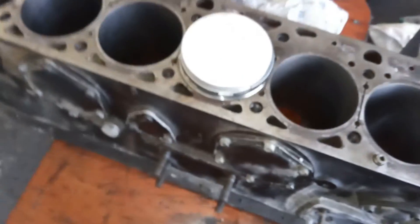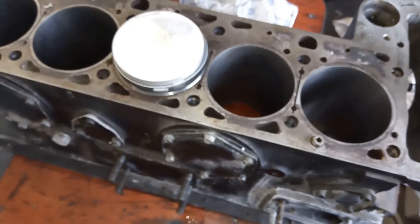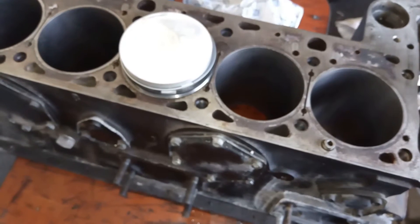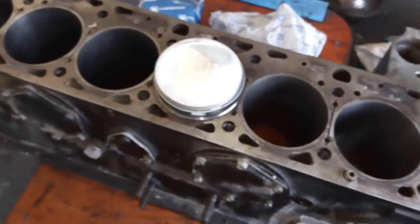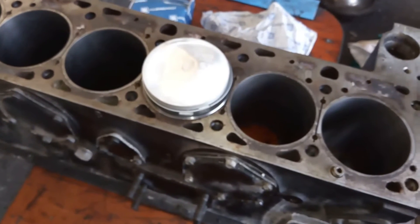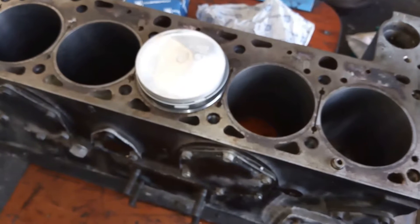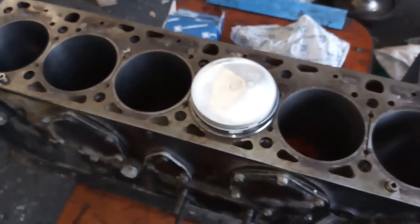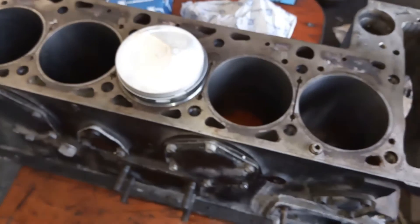So arbeiten wir jetzt den Motor Zug um Zug auf. Der Zylinderkopf ist auch ein originaler AMG-Kopf, den wir haben, mit AMG-Nockenwellen. Der wird jetzt entsprechend bearbeitet. Was nicht vorhanden ist, ist das originale G-Modell Saugrohr. Da müssen wir entsprechend ein Saugrohr umbauen, um das eben passend zu machen, dass es in das G-Modell reinpasst – auch wegen der beengten Platzverhältnisse mit dem Lenkgetriebe. Das Saugrohr wird also umgeschweißt und die Kanäle entsprechend zum AMG-Kopf geöffnet.